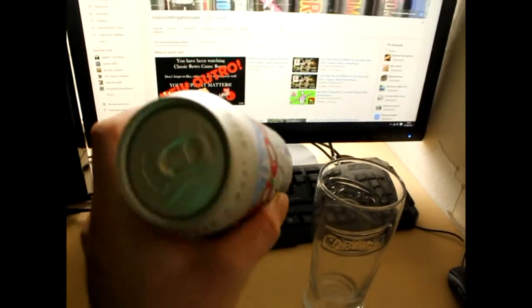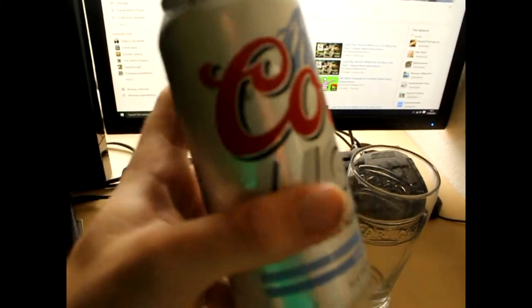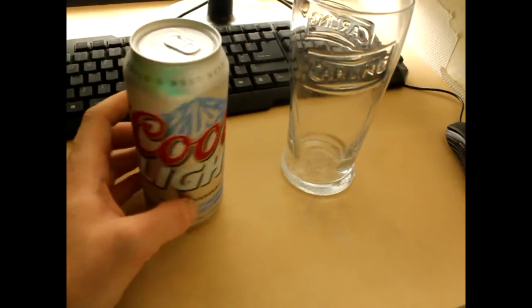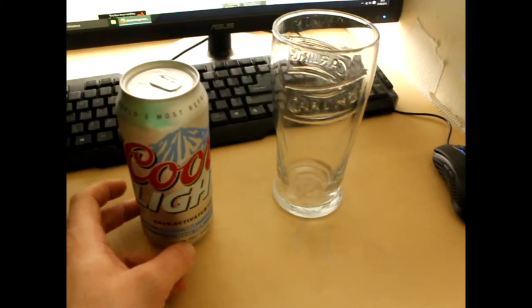Now the thing with Coors Light is you can buy it in bulk. You probably look less of a bad person buying Coors Light than you do buying like a massive crate of Carling or Foam. But to be honest it's equally as bad.